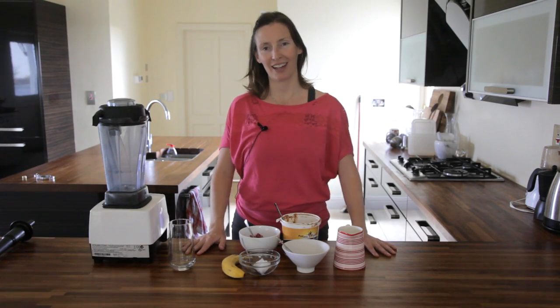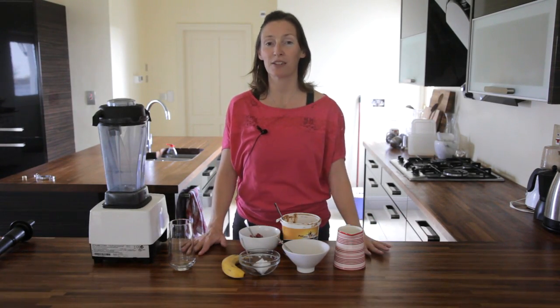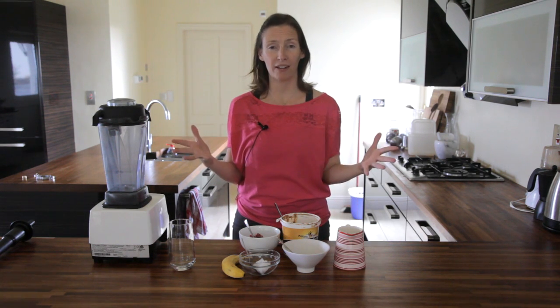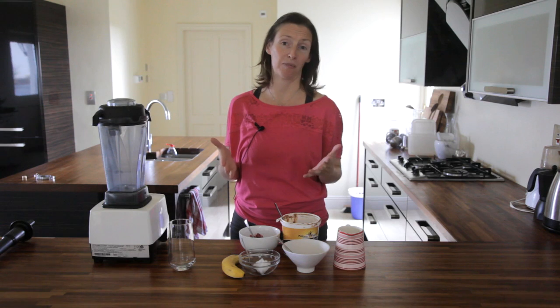Hi, my name is Michelle and today I'm here in the Cliffs of Moher Retreat in the kitchen and I'm going to show you how to make my favourite chocolate milkshake — but this is a healthy chocolate milkshake.